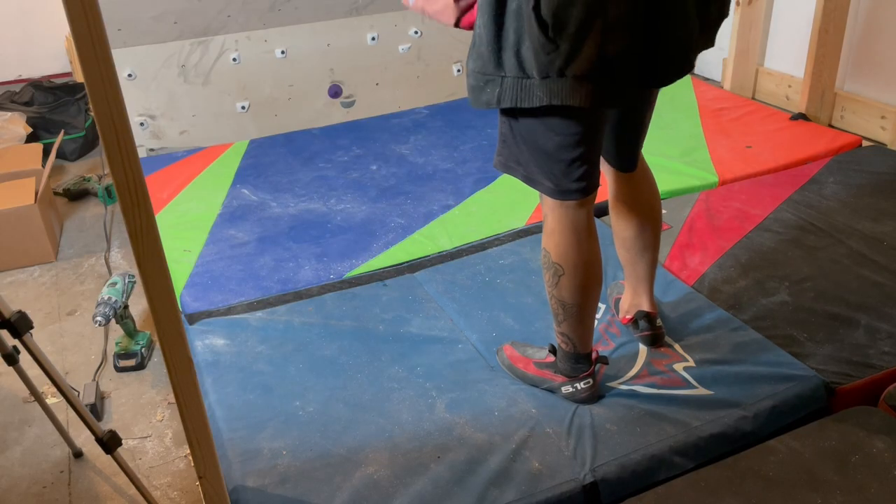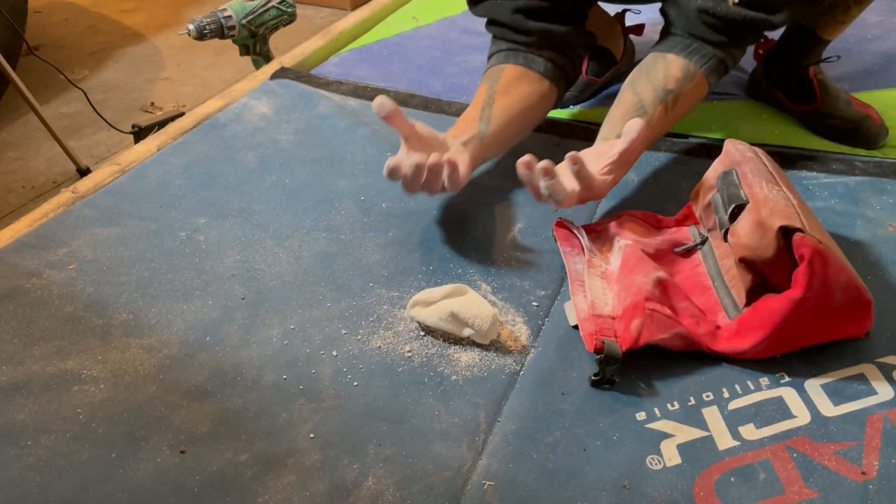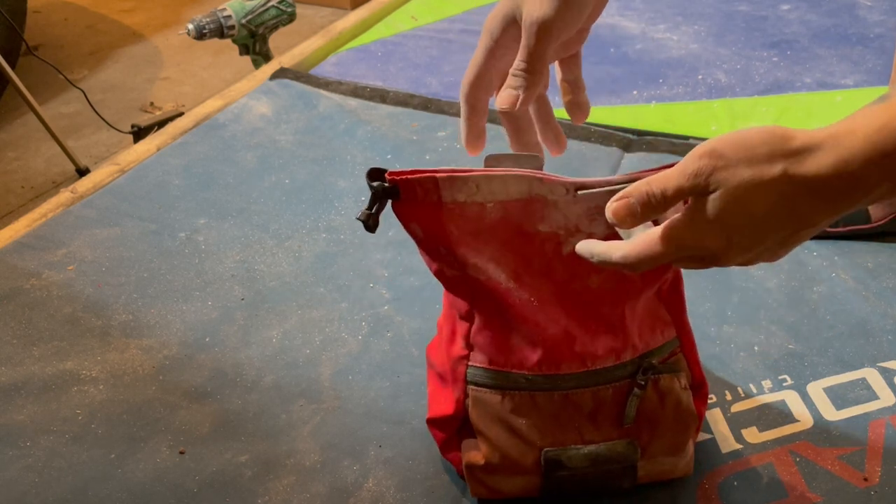Number six: place your chalk bag on the ground. Tossing it or dropping it may lead to unwanted spillage of chalk. But if you have a magnetic closure bag like me, tossing it gently is pretty okay.